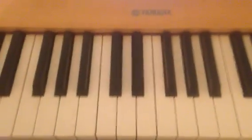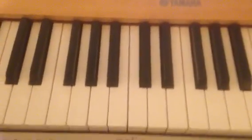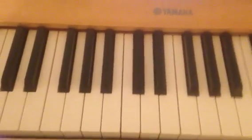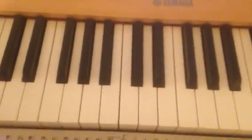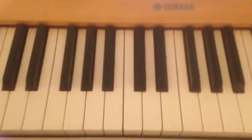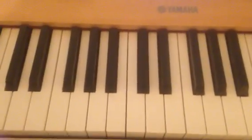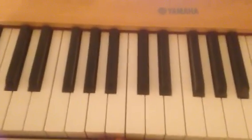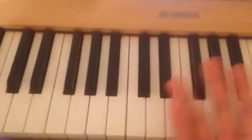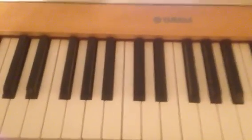Hello, this is Brent Vance back with you today. I had a comment on one of my videos — someone, Dixie, asking me to do some tutorial videos of how I play the Pentecostal style of piano. So, Dixie, this is for you and for whoever else is trying to learn it.